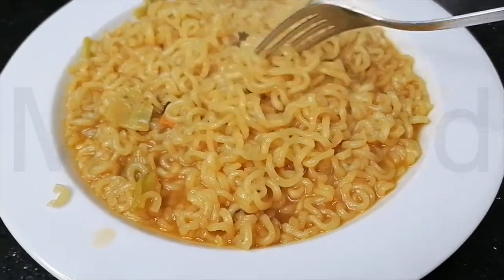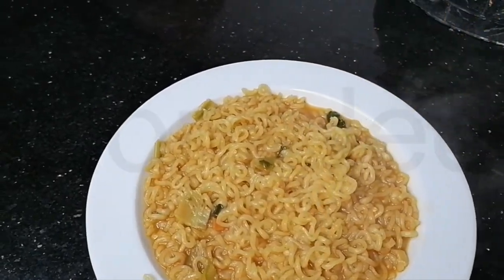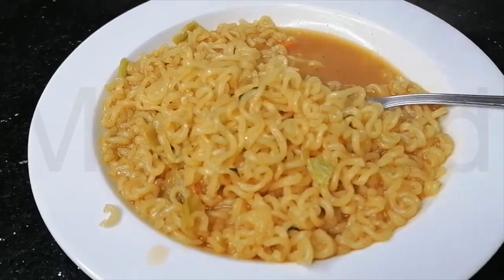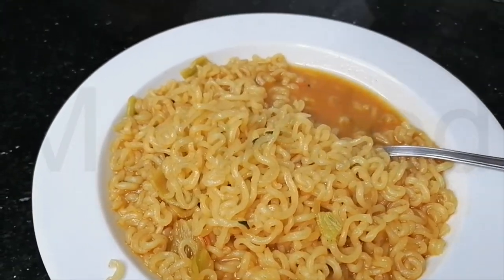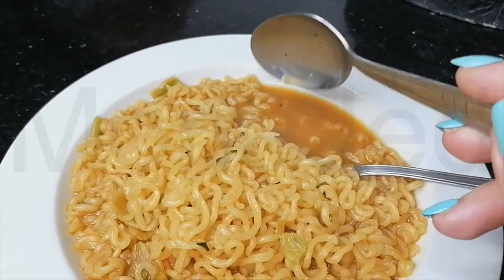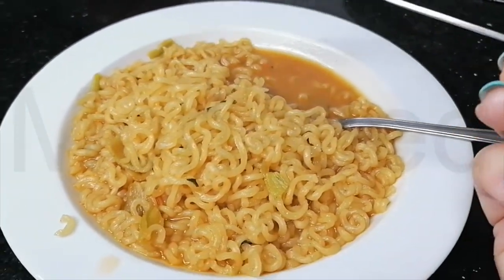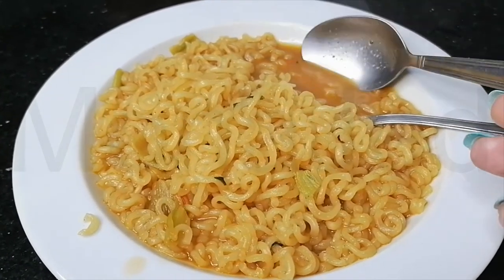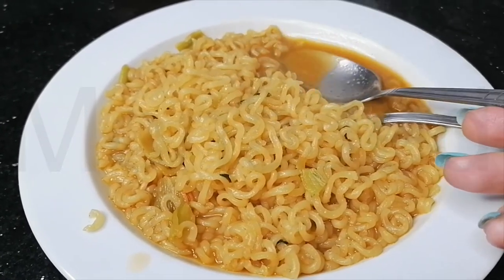It smells amazing. Let me try this without my additional toppings first. It kind of warms you inside. These noodles are perfect — you know what they remind me of? Indomie! That soup is amazing. This is the best noodle I've ever tasted. If there was no Indomie, may that never happen, then this brand Nongshim can take over easily with these noodles.